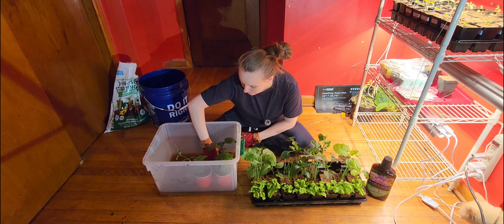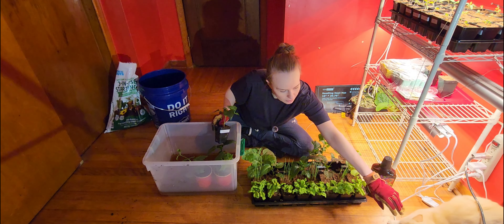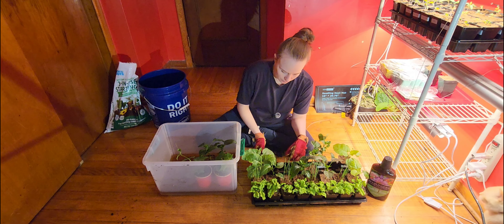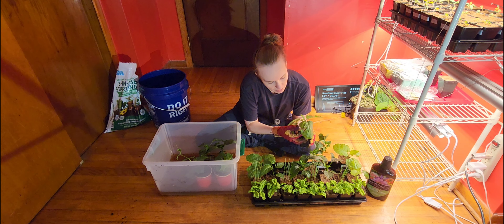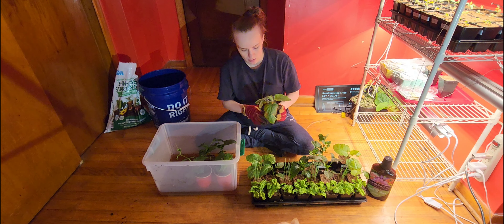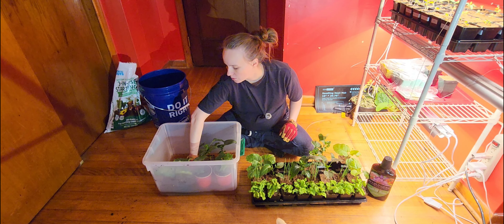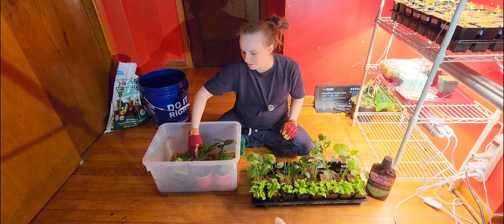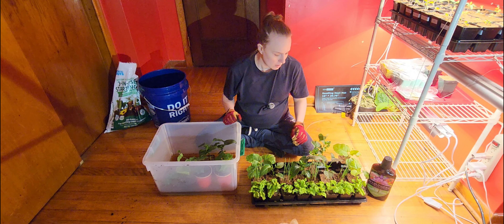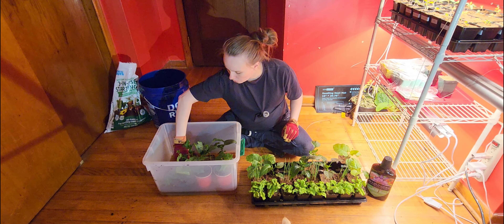This is a jalapeño pepper, and a poblano. Some of these eggplants — the older leaves got a little burnt, and I'm not sure if it was the fertilizer or if the light was too close to them. I think it might have been the light, but it happened like the day after I fertilized these. So that's still in question and we're going to find out now. It might have been too strong for those little plants.